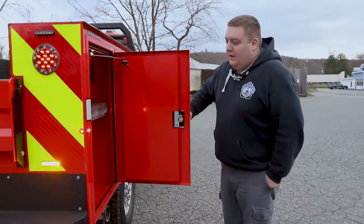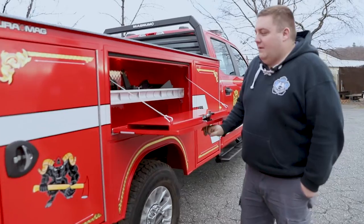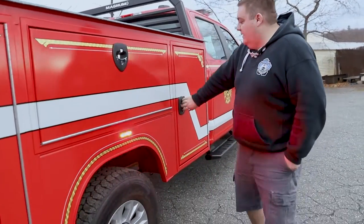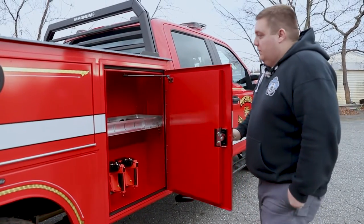In the back compartment, we've got another adjustable shelf. We have another adjustable shelf in this compartment with some parts that came off the vehicle when we did the install for the console. And then we've got another shelf with our flashlights installed in it.